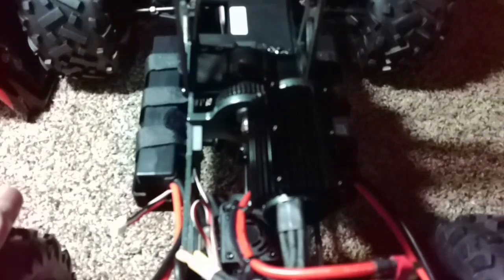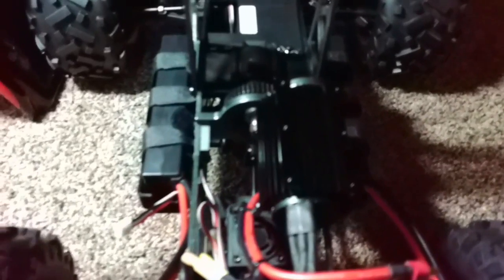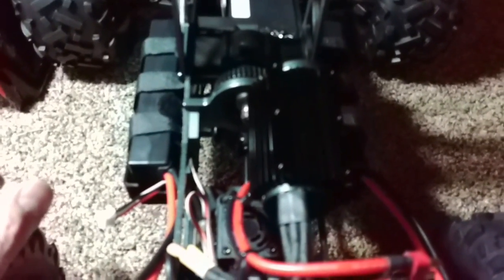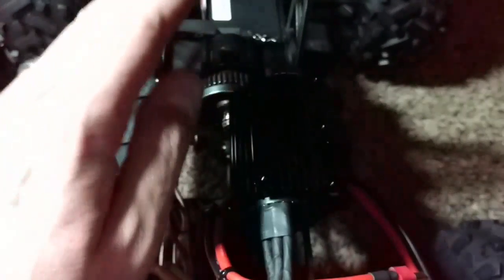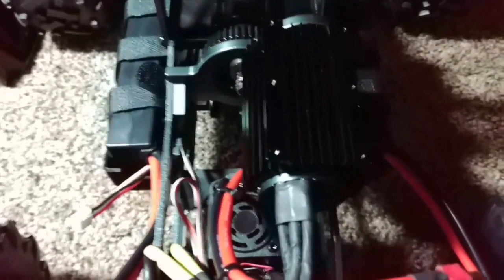I did just tear the transmission out of the truck and went ahead and checked that out. I found that there was some grease in the trans but not a lot — the gears barely had a coating. So I went ahead and cleaned it all out and re-lubricated it with Lucas oil marine grease. So now the front, rear end, and transmission are all greased.